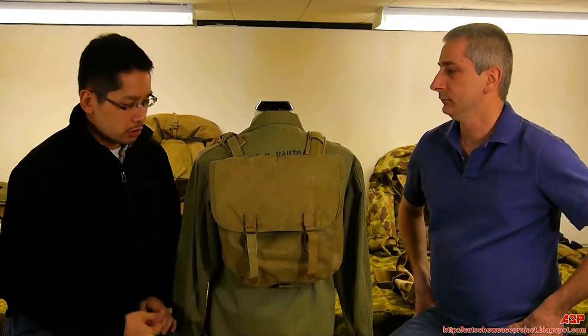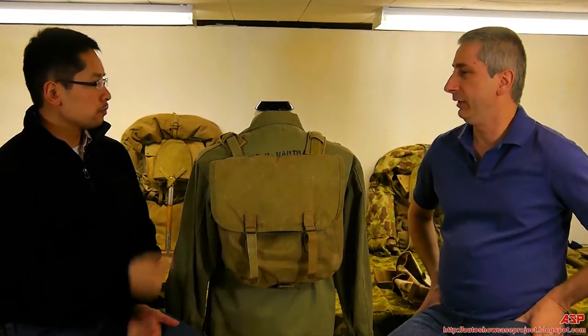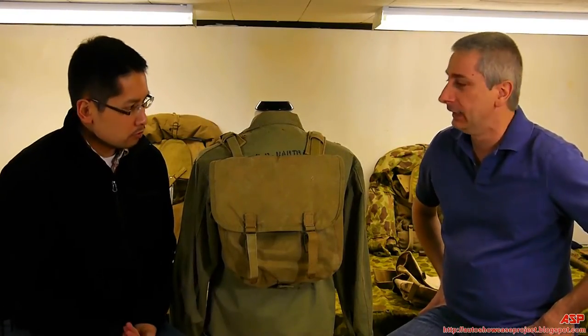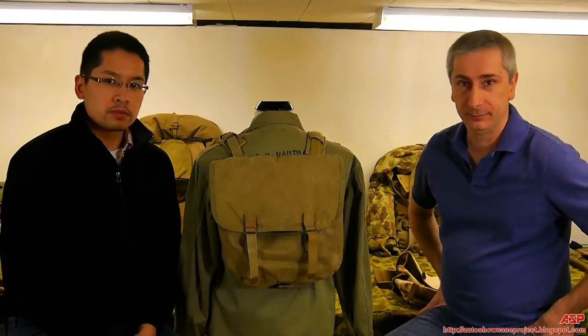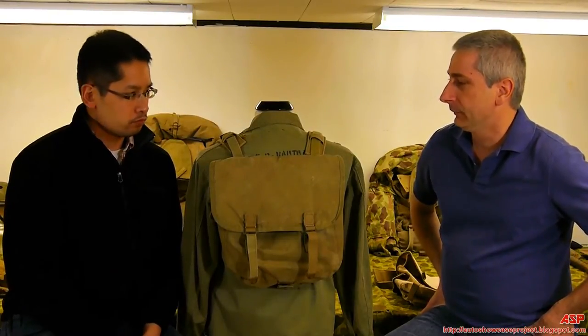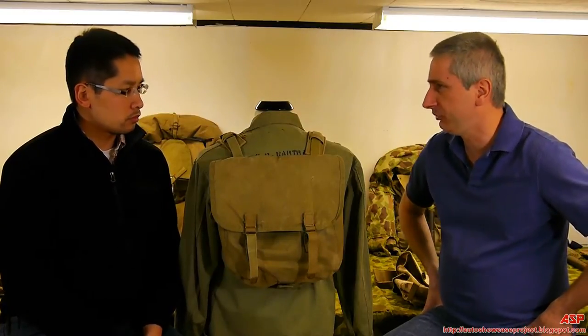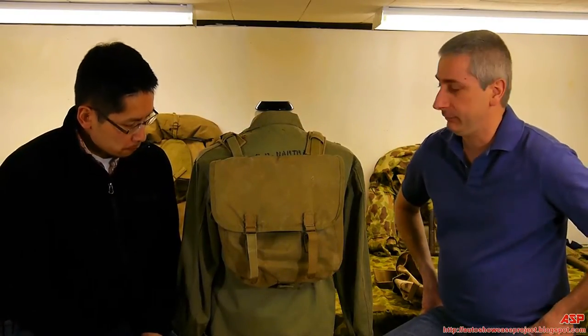This is a second variation of the pack. The Marines wanted their own version, their own style of pack, so they got away from the '36 Army Field Pack. This is what's called the Musette Bag — again, issued to officers, artillery, mortarmen, tank crews. It wasn't really for front-line riflemen.